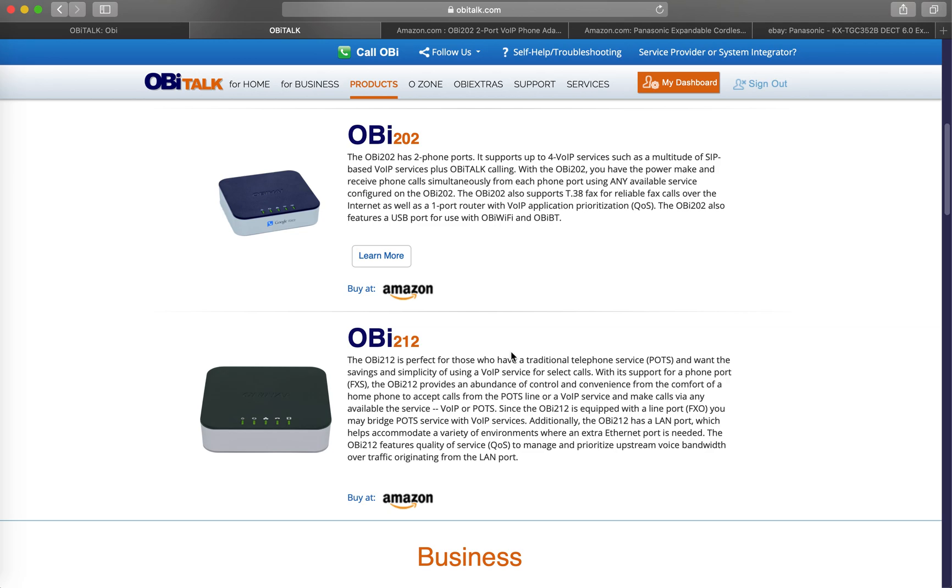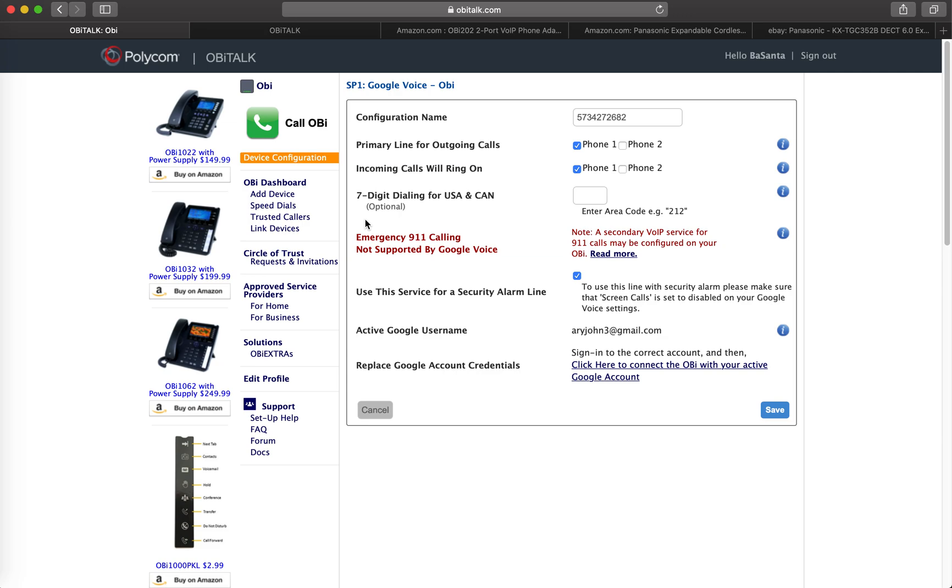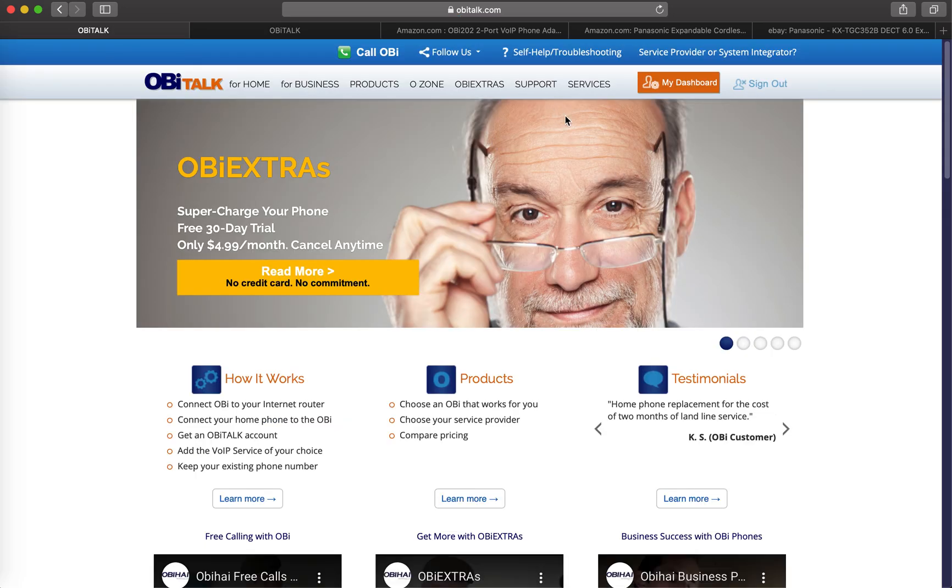With that said, let's proceed to the guide. Again, for the Google Voice number please watch my previous video. Now you need to set up your OBI device once you buy it. For that, you need to go to obitalk.com. Here I'm logged in with my Google account — you can either register using your email address or sign in using your Google account.